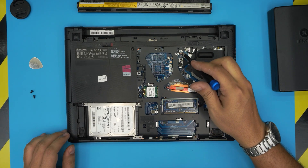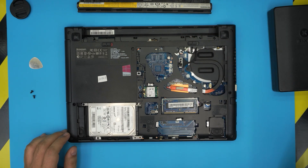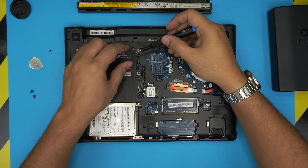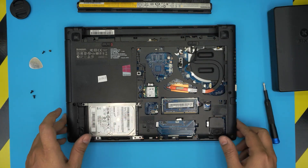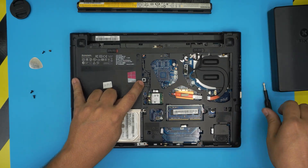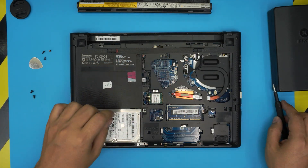Down here, remove the screw right under the warranty label — punch through and remove it. The screw won't come up because of the paper, so use a magnet to pull it out. Also remove the screw on the outside case that has a keyboard logo beside it. There are three keyboard screws total — remove all three.